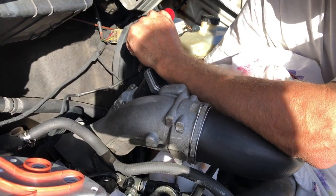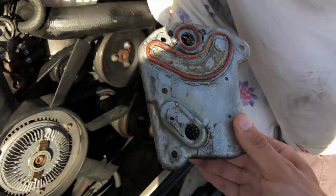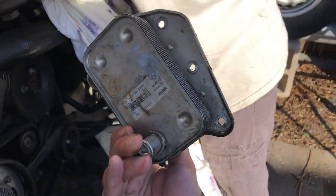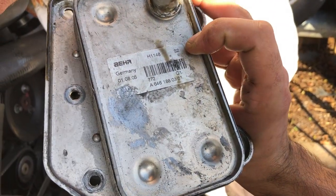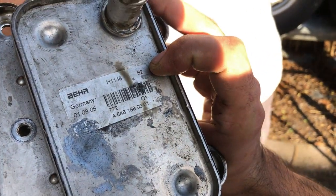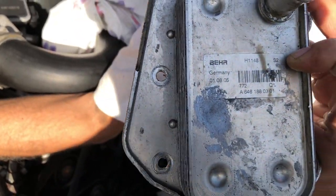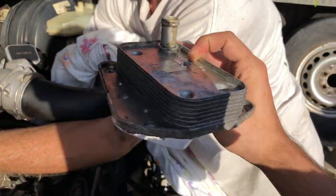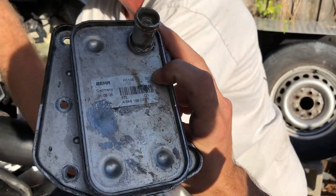Let's look at that a little closer. Did you put a used one on? Or maybe you did put a new one on but not a new gasket? This is a 01.08.05 — with a manufacturing date of 2005, one can assume this is either a used one or still the original one from the van.